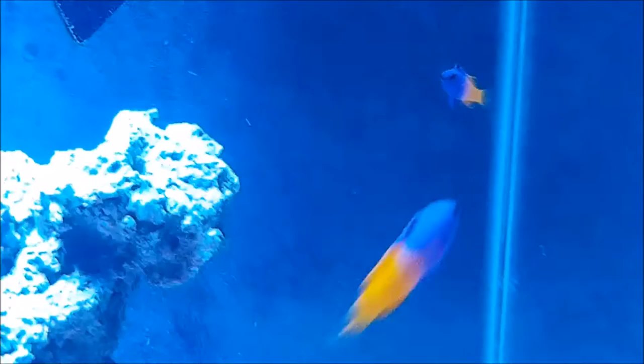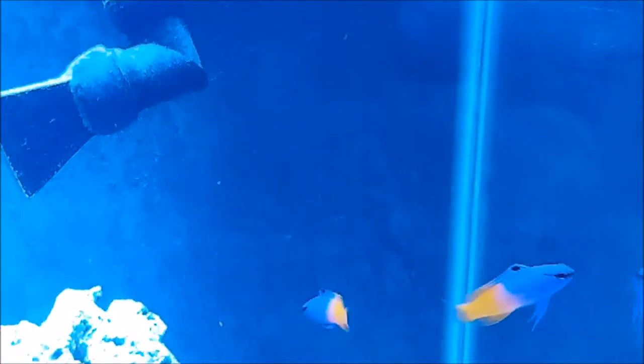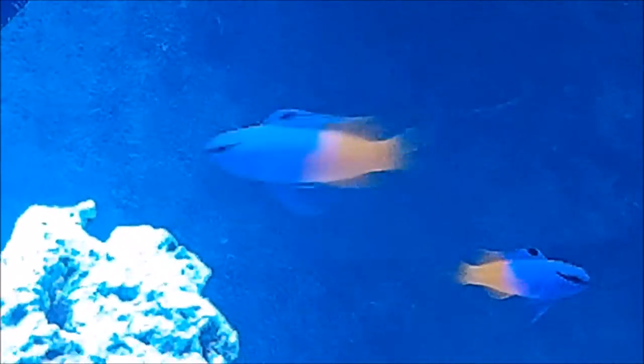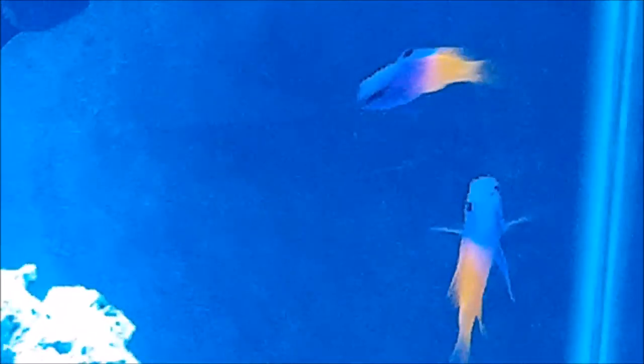One thing that you might find surprising about this warm water species is that it is more of a deep water fish. You probably wouldn't find it swimming on the reef with tangs and wrasses. Being more of a solitary species, they have been recorded living below 65 meters, roughly 215 feet deep — quite a bit deeper than your average aquarium.